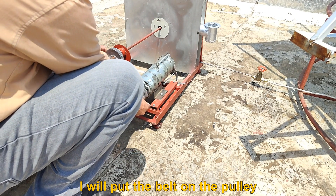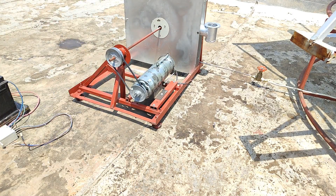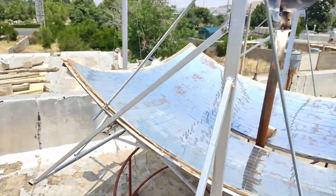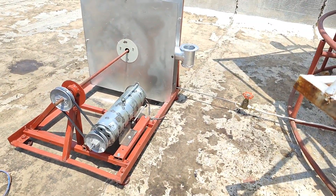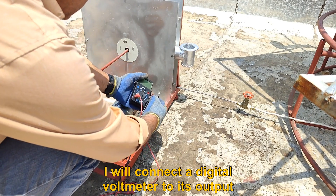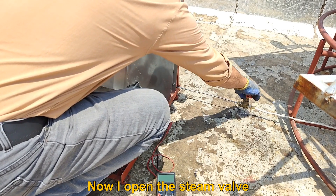I will put the belt on the pulley. The steam pressure is approximately 18 bar. I will connect a digital voltmeter to its output, and now I'll open the steam valve.